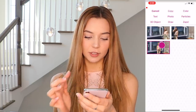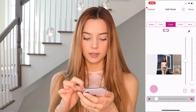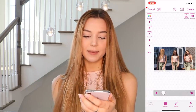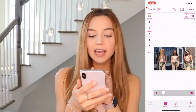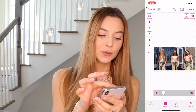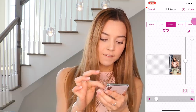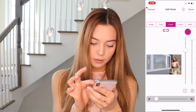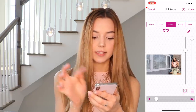For the third one, I choose the middle clip, add mask, and erase the outer parts. Press done, and now I have all three videos together. I notice there's a line between the second and third video, so I go back to the first video, press edit mask, and feather it — feathering makes everything look really smooth.